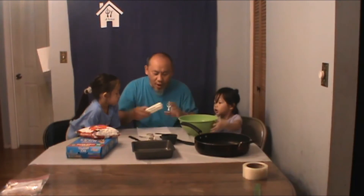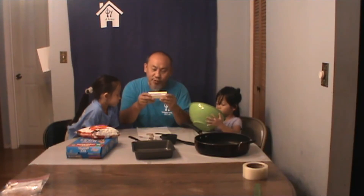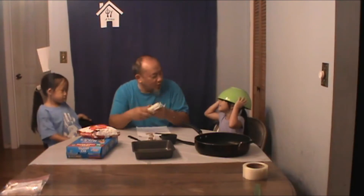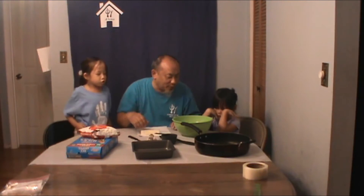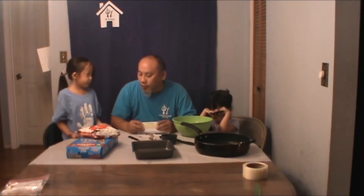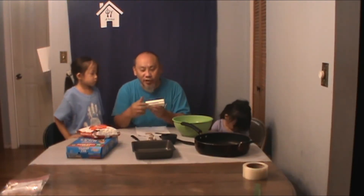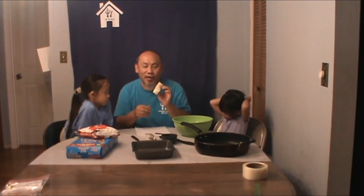We are going to take our butter and we are only going to need four tablespoons of it. So four tablespoons. If you look at your butter stick, it's actually pre-measured. Also, let your parents do the knife. So again, it's going to be pre-measured — you're going to see some lines that already indicate what it is. We're going to need four tablespoons, so we're going to cut right in the middle because your stick of butter is usually eight tablespoons. So we're going to cut it right in half and we're going to use that.